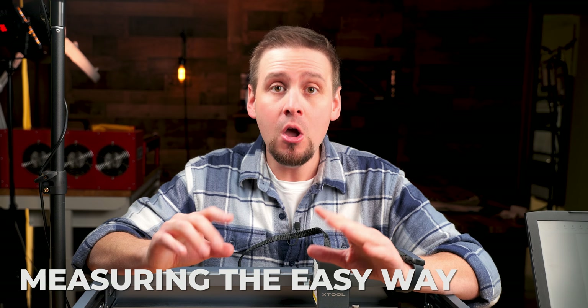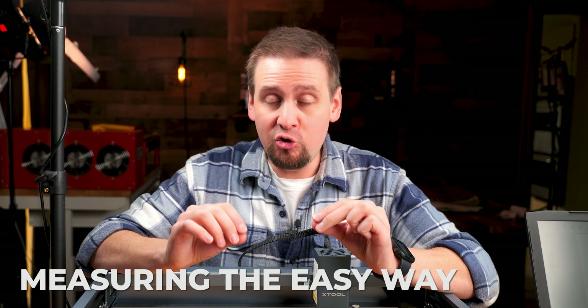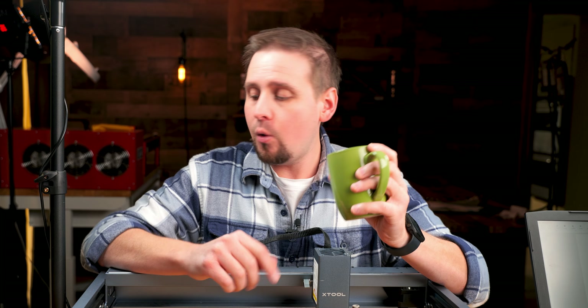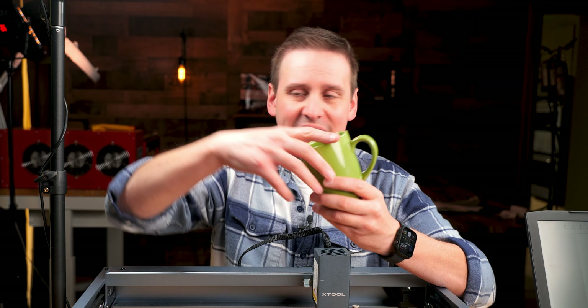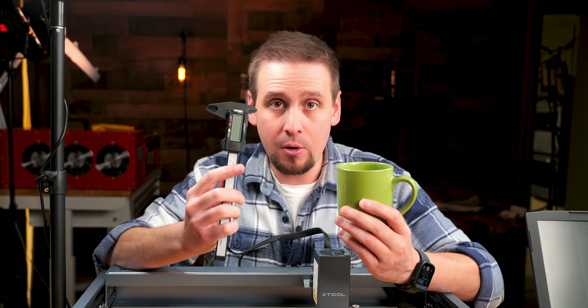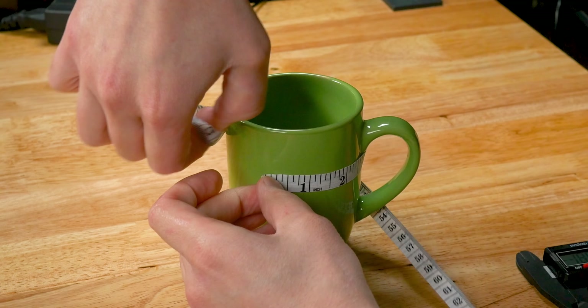Please listen to this part. Whenever you are using the jaw chuck or the ring rotary, Laserbox is going to ask for the diameter of the object that you are engraving. I am going to show you the fastest, easy way to do this. For the mugs that we are using, we need to measure the diameter. I recommend a digital caliper — this is much easier than the cloth tape measures.